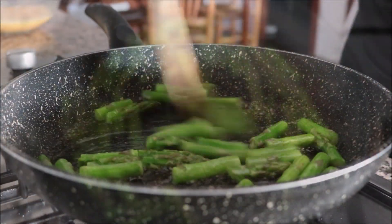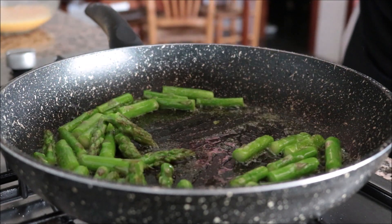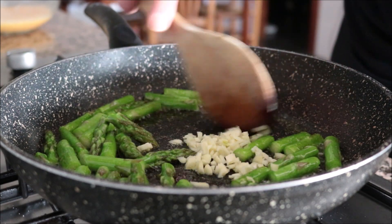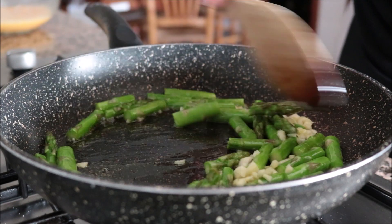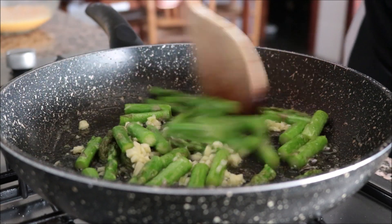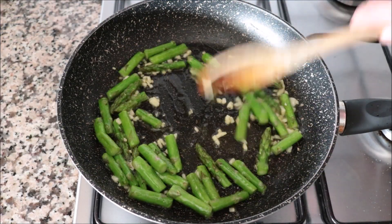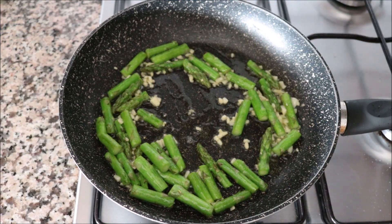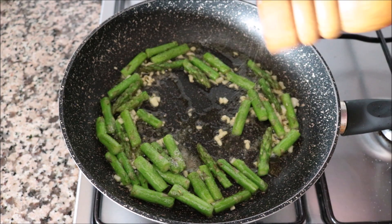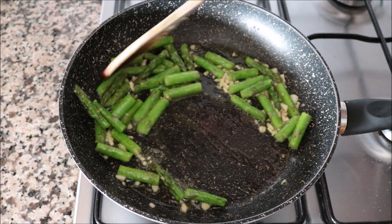Two minutes after adding the asparagus — you don't want to overcook them, you want them al dente for a beautiful crunch — I'm going to add in the minced garlic and continue mixing. At this point, mix continuously so the garlic doesn't burn. Thirty seconds after adding the garlic, once it's nice and fragrant, lightly season with sea salt and freshly cracked black pepper, and give it a quick mix.